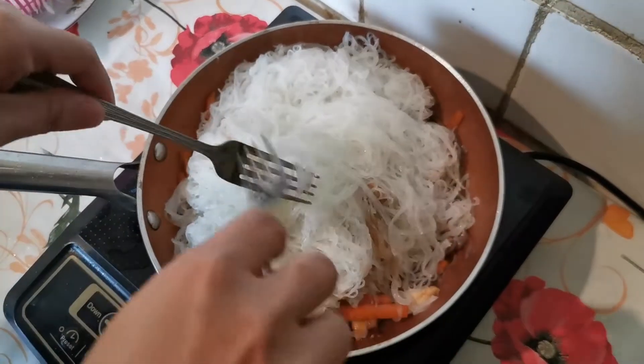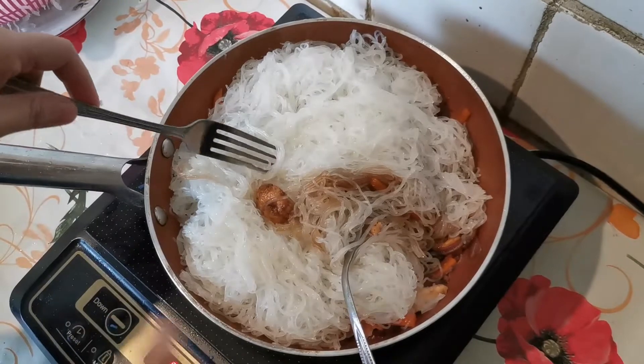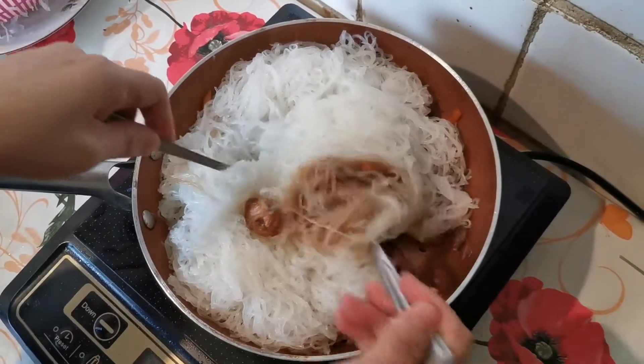By mixing the noodles we need a fork. Make sure that you lower the heat of the pan.